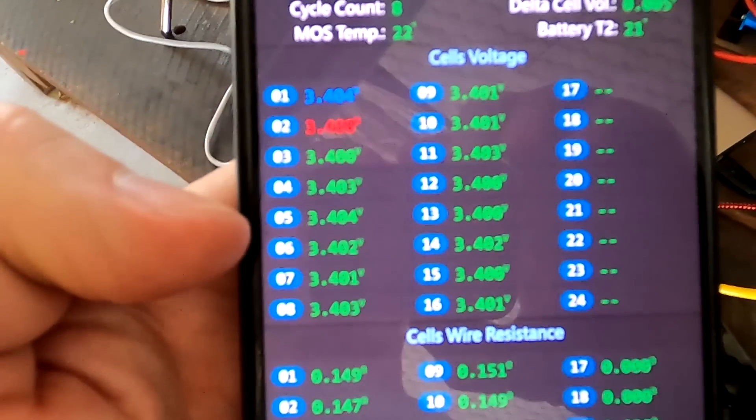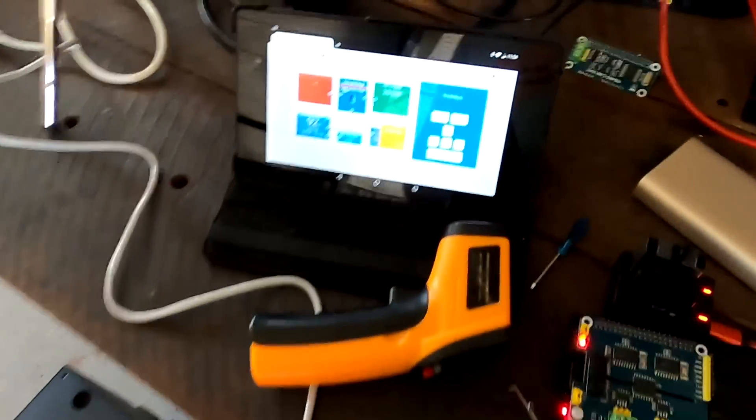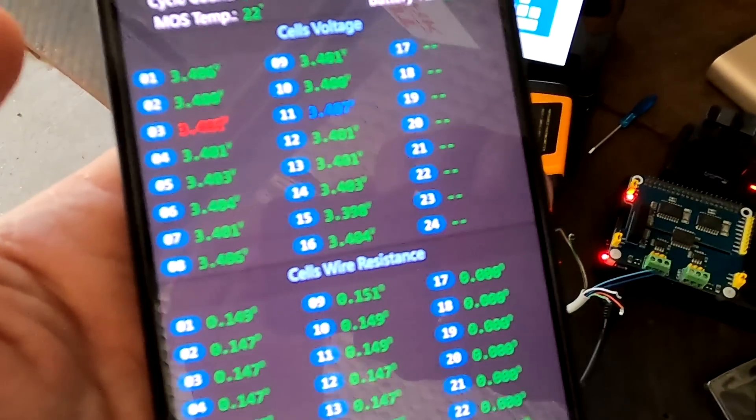We are currently at 3.4 volts, so it may take another one to two hours to fully charge, but at this speed maybe just an hour. I'll be right back. One hour later — I almost missed it.